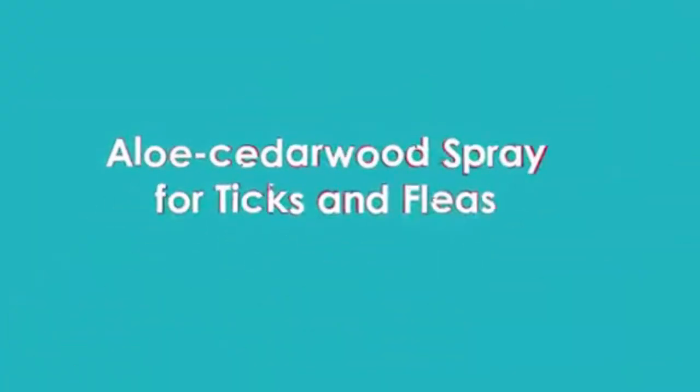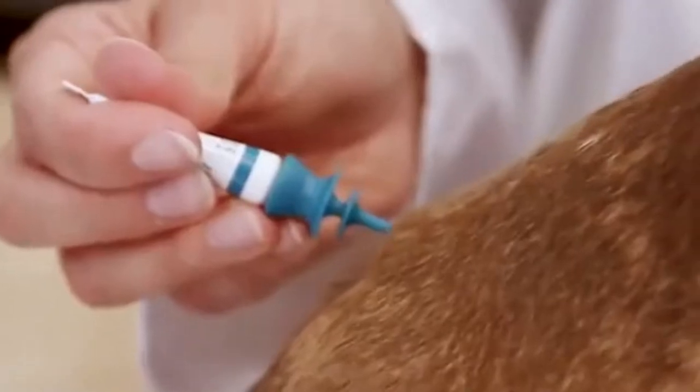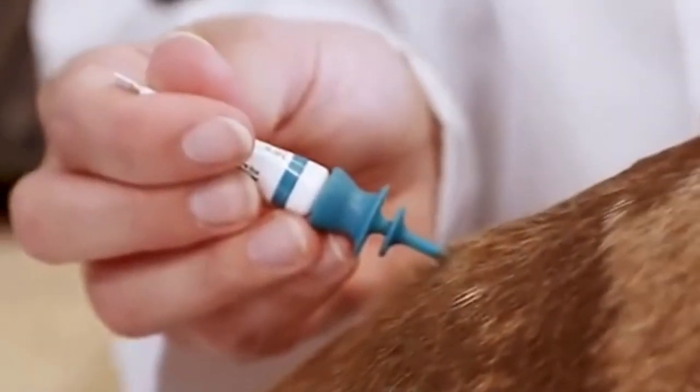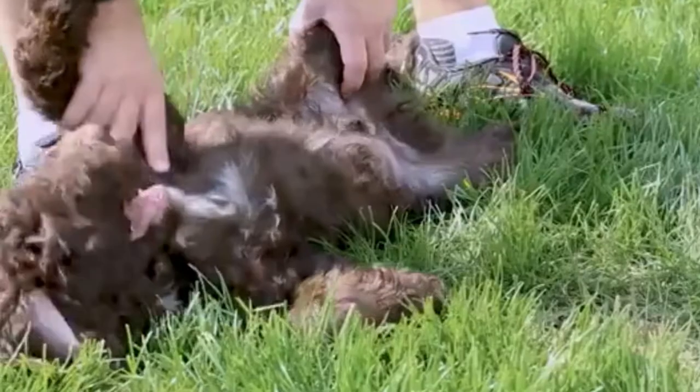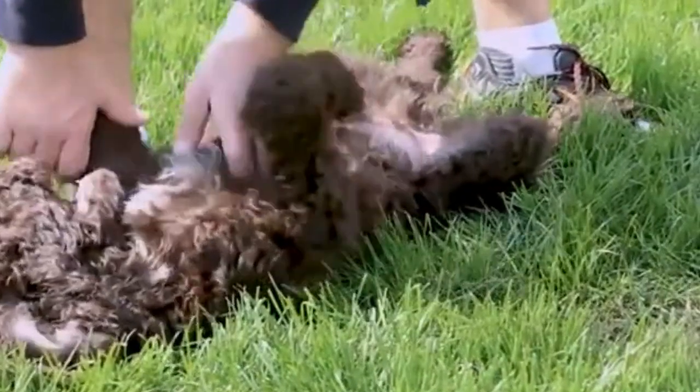Our third remedy is an aloe cedarwood spray for ticks and fleas. Ticks and fleas are the bane of any pet owner. A lot of people are reluctant to use chemical flea treatments because of the possibility of a toxic reaction with the skin. That's why we have the aloe cedarwood spray, which is gentle and safe to eradicate ticks or fleas unless it is a full-blown infestation.